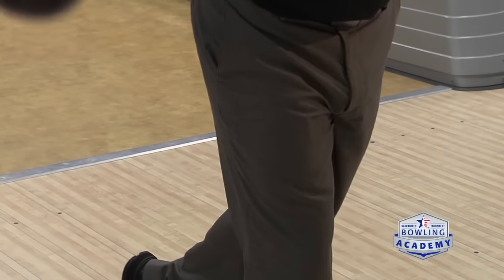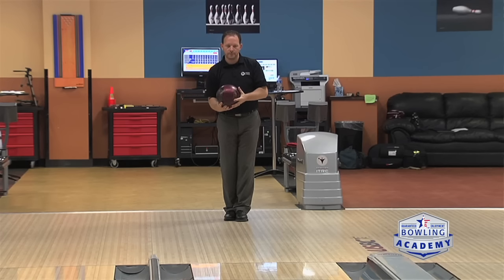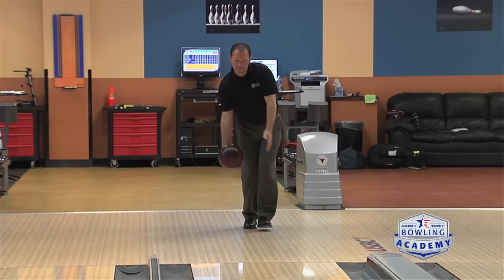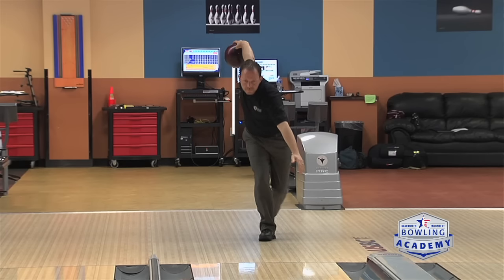The keys for a good arm swing are keeping consistency and the angles all straight as we take the ball back and forward toward our target. As we initiate the start and the push, we want to have that crossover step so we can keep the swing tight to our body. As the swing goes back, we want to keep it in line with our body all the way to the top of the backswing.